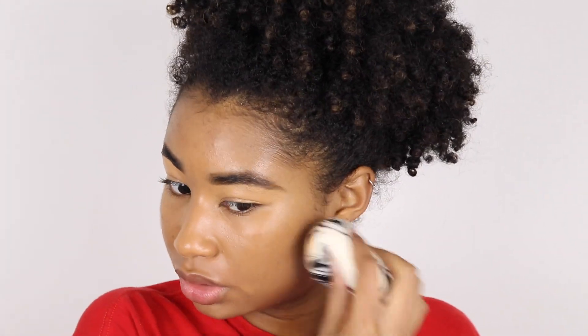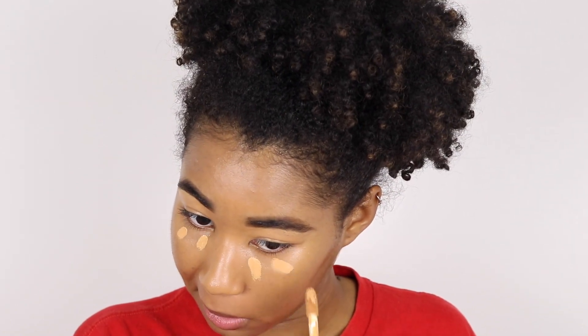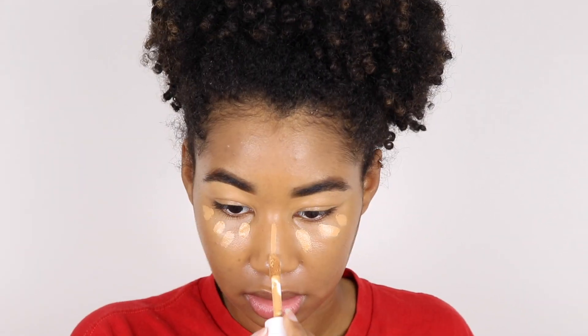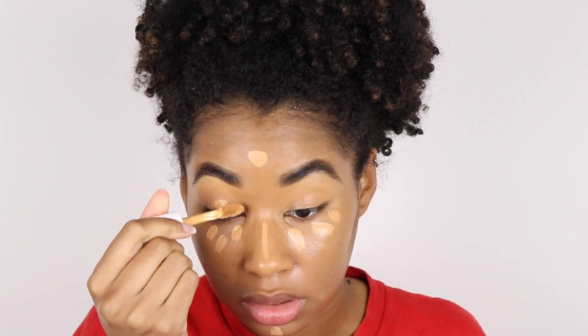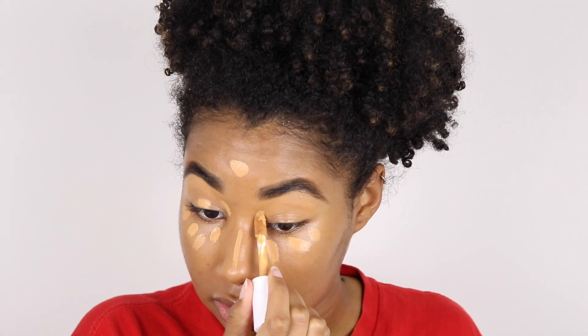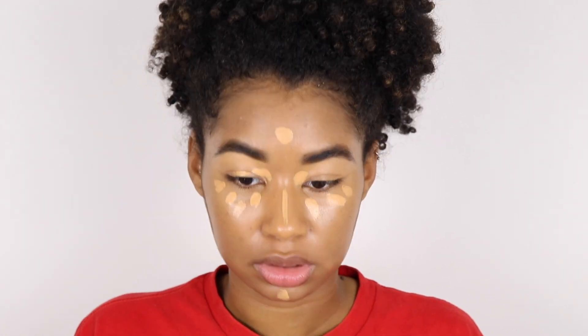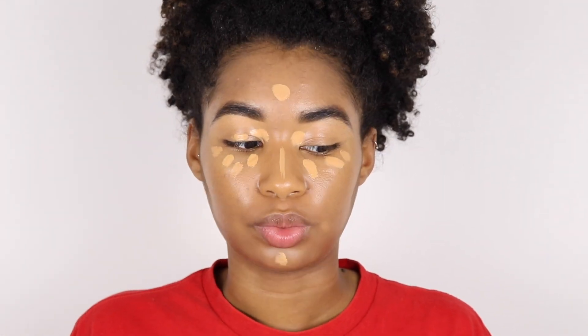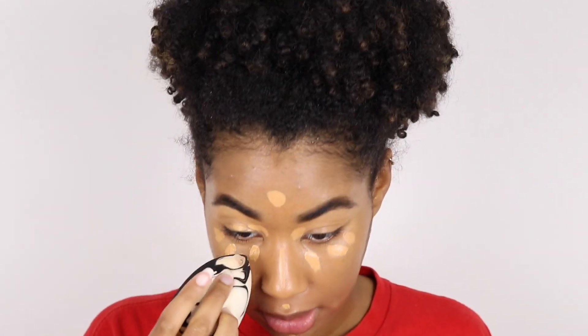I'm just going to blend the foundation out with my beauty blender so that there are no crazy streaks. Then I'm taking my e.l.f. concealer to highlight under my eyes, my chin, a little on my forehead, and I'm going to put it back here too because my skin isn't the smoothest right now. I'm going to blend it out with my Sonia Kashuk sponge, using the pointed side.